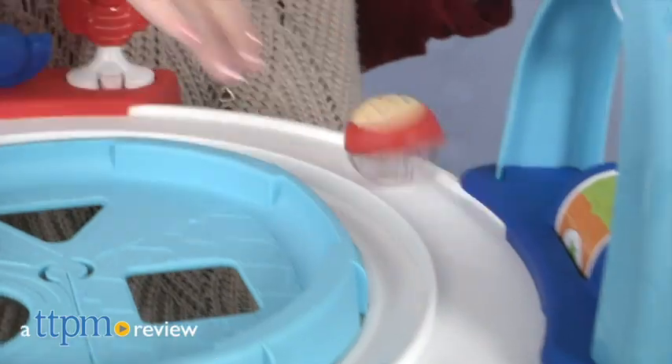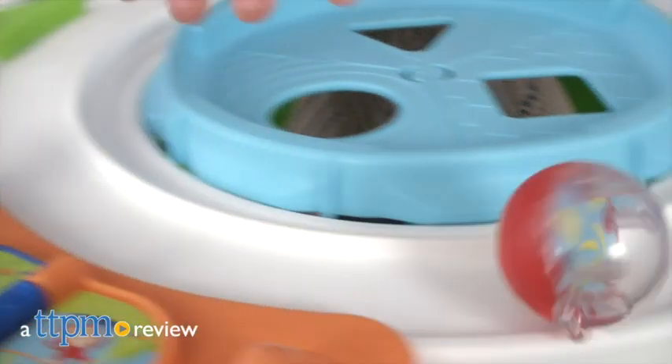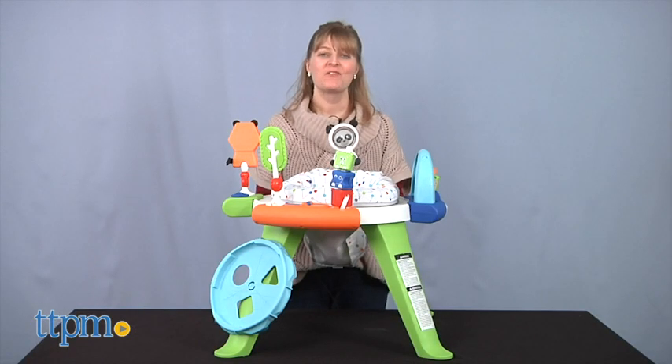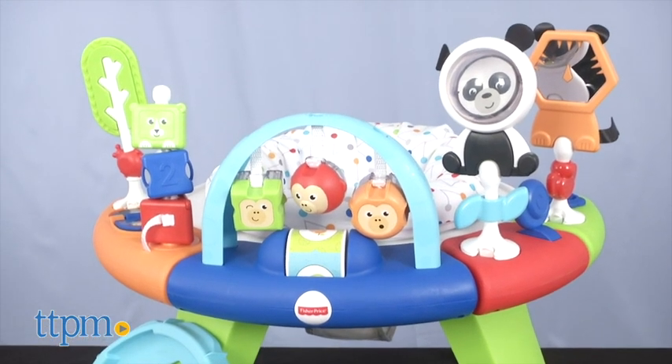Your baby will keep growing and playtime will keep going with this activity center. Hi, I'm Laurie from TTPM, here with Fisher-Price's new 3-in-1 Spin and Sort Activity Center.